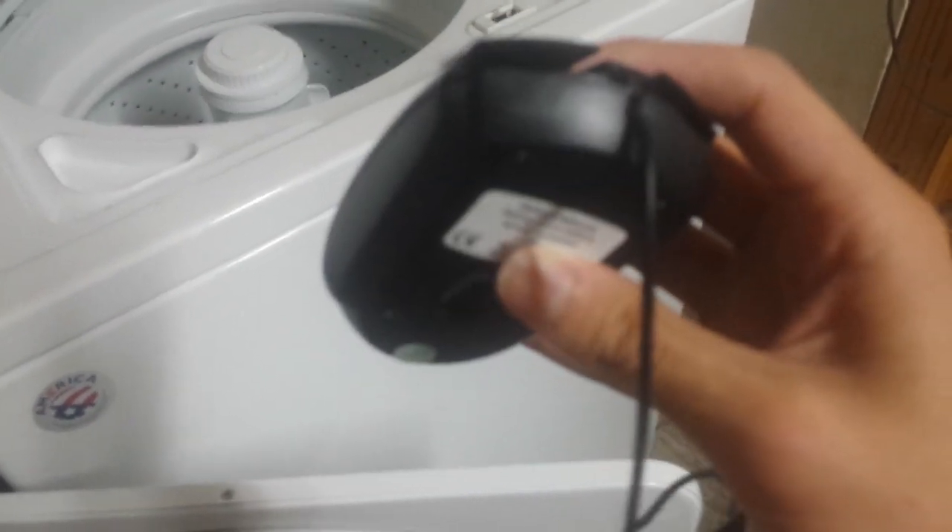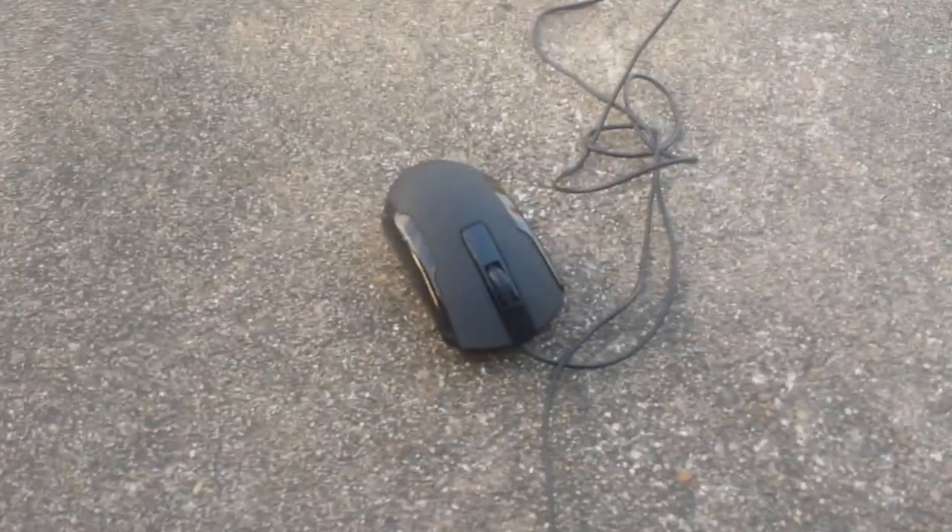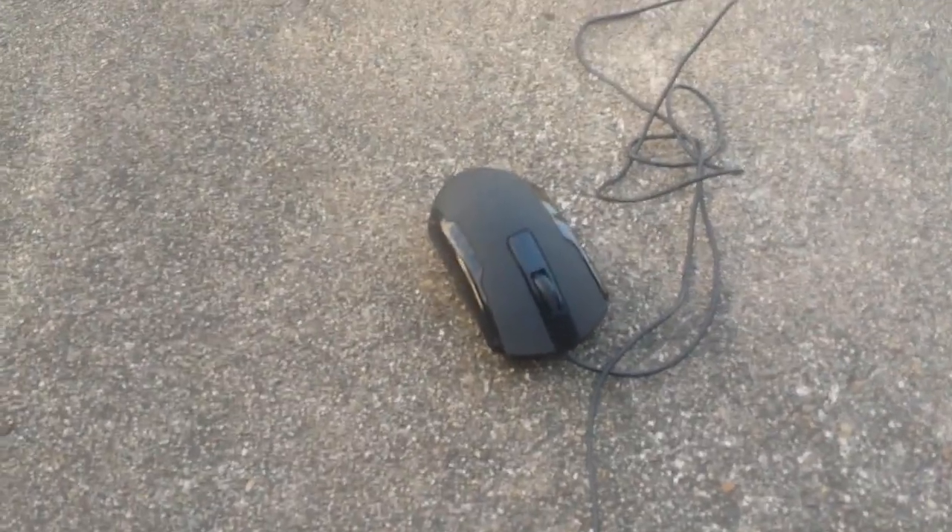Alright, I'm done with this thing. Still looks fine, but I think we need to take it to the next level. Let's try and see if it can survive the garage door. Well dammit. This thing is actually surviving pretty well for a product that's made in China.